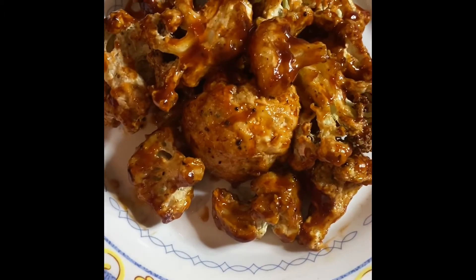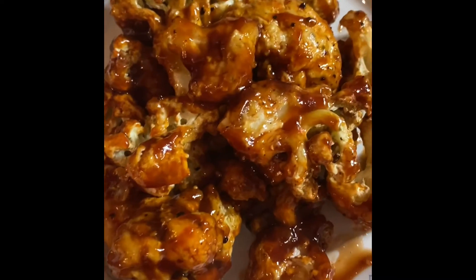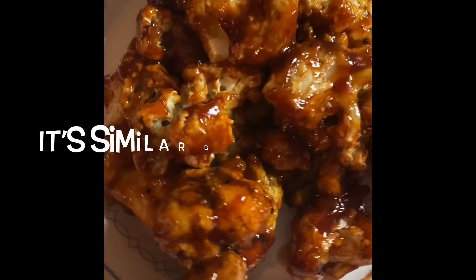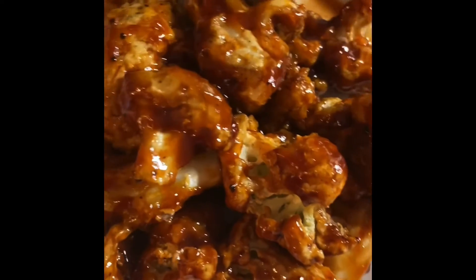Here we have our finished product — nice and crispy sweet goodness! If you would like a full recipe with exact amounts of everything, in my book 'How to Eat Plant-Based Like the Boss' I have a cauliflower wings recipe. And now for the final taste test.